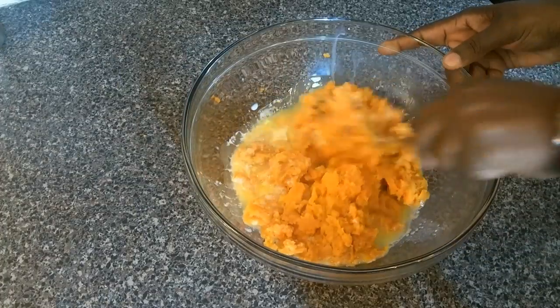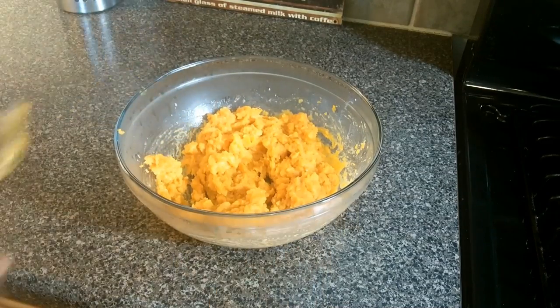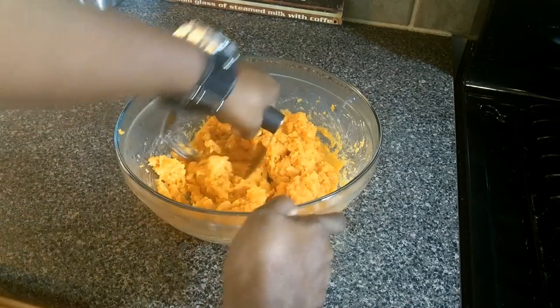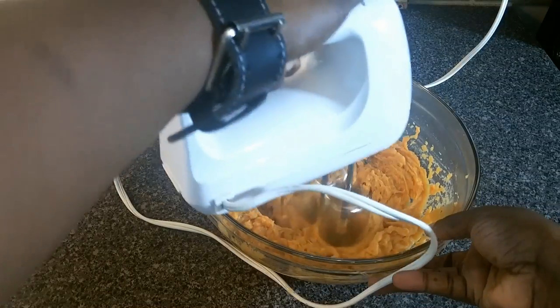We're going to give this a stir to get everything going and then move to a pastry cutter. I like using a pastry cutter more than a potato masher because I like the grip. For an extra smooth texture, use an electric hand mixer. That's about it.